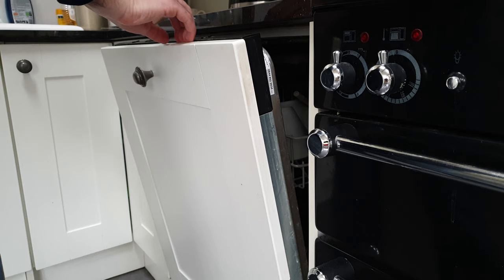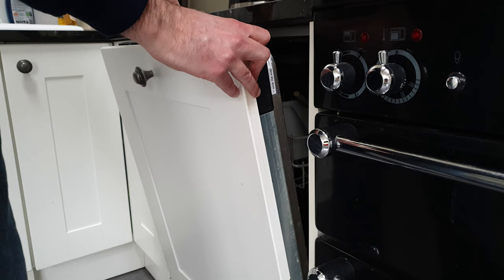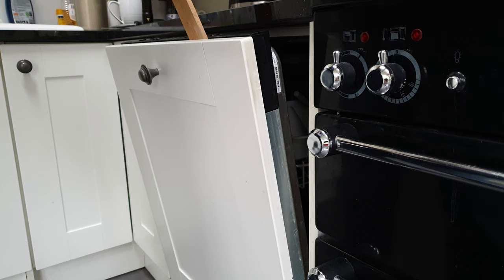I just need to do the same on the other side — you can hear that velcro loosening up. What I've found is if I jam a ruler down here, that can help take it apart.